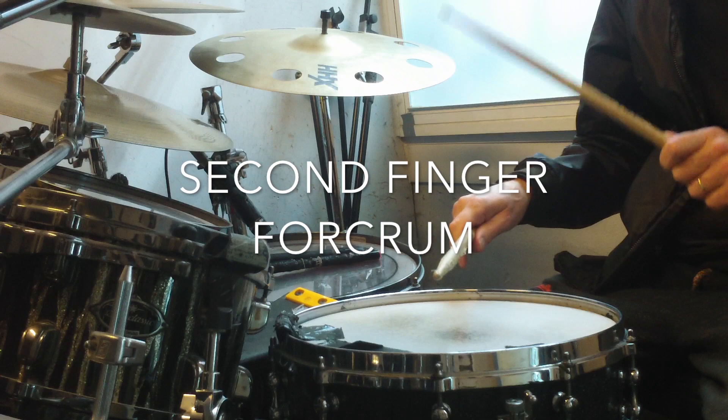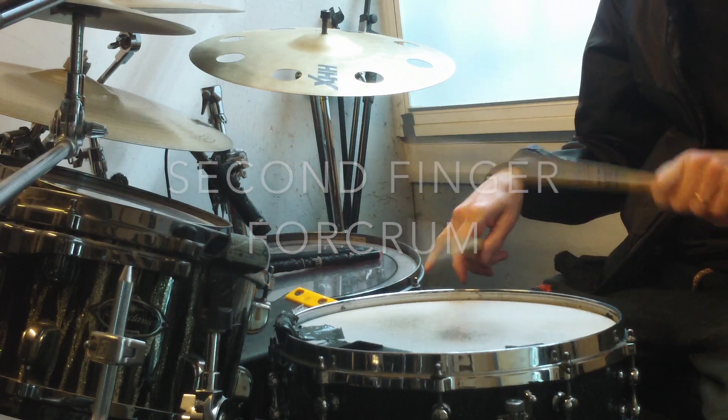Over the years of playing, to get a better pitch and more rebound I've gone from holding the stick with the first finger fulcrum to not using the first finger at all and holding the stick with the second finger fulcrum. When you do this — I'm going to go over to the snare drum so you can have a look — the stick can rebound and you get a lovely sound.